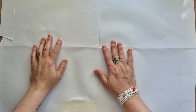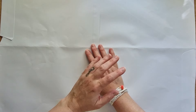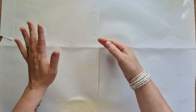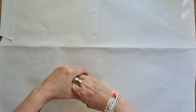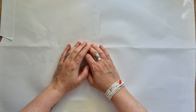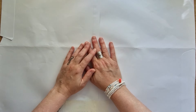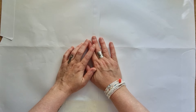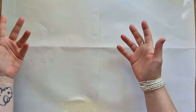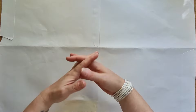Bonjour, bienvenue à tous dans cette nouvelle vidéo. J'espère que vous allez tous et toutes très bien. Je suis très heureuse de vous accueillir aujourd'hui pour confectionner quelques enveloppes décorées. J'ai quelques envois de prévus et c'est quelque chose que j'aime énormément faire : décorer mes enveloppes. Je trouve que lorsqu'on ouvre la boîte aux lettres et qu'on a une belle enveloppe qui nous attend à l'intérieur, ça fait du bien.